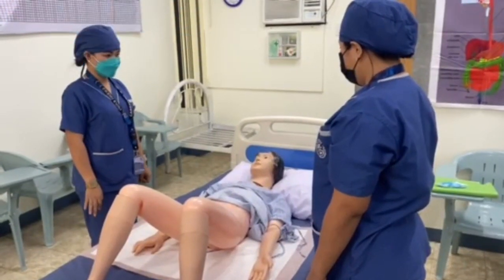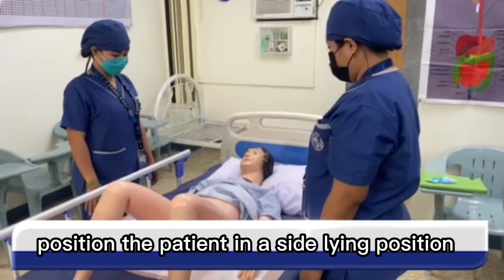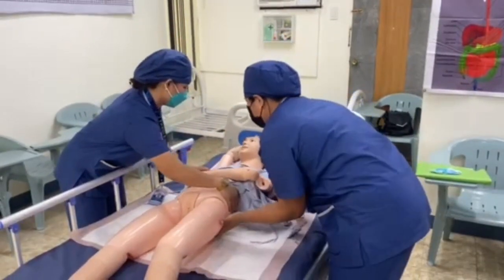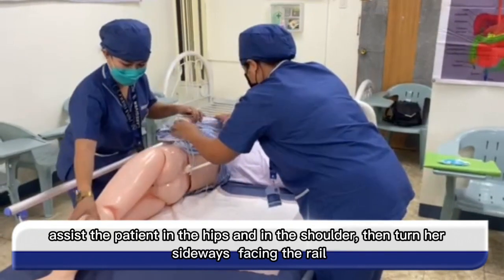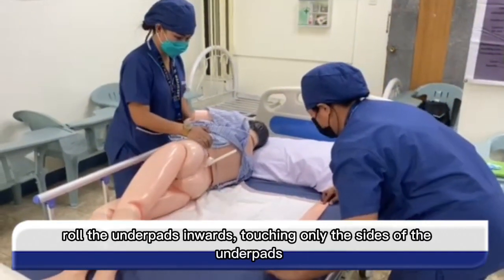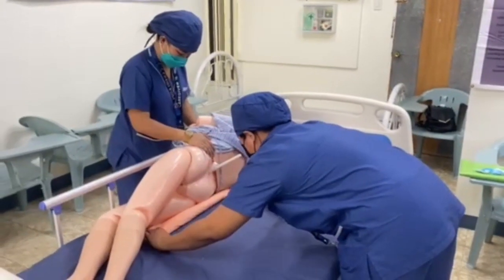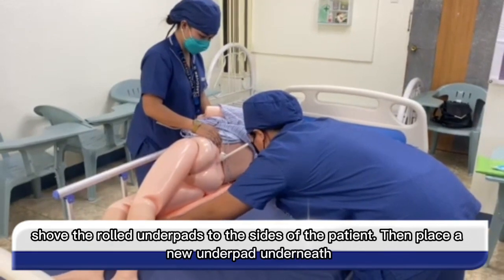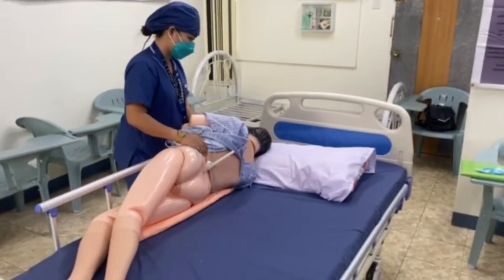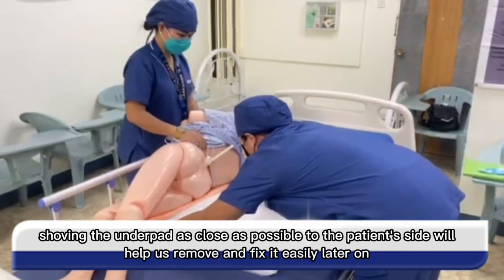Now it's time to change the underpad and diaper. Raise the side rails for patient safety. Position the patient in the sidelying position. Raise the hand of the patient that is near the side rails, then place the other on the chest. Assist the patient at the hips and shoulder, then turn her sideways facing the rail. Roll the underpad inward, touching only the sides of the underpad. Shove the rolled underpad to the side of the patient, then place a new underpad underneath. Shoving the underpad as close as possible to the patient's side will help us remove and fix it easily later on.